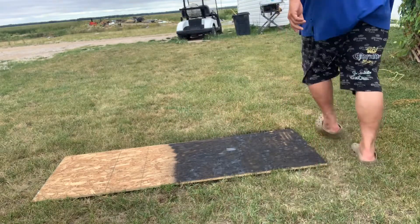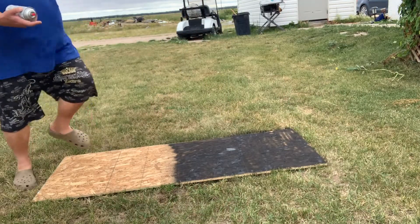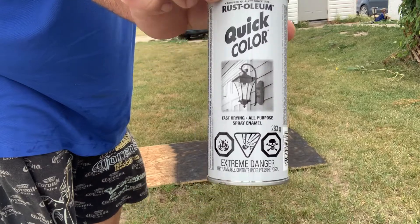I start by spray painting an OSB board. You need to have the inside black because black gets more heat in the sun. I used Rust-Oleum quick color — it was one of the cheapest paints I could get my hands on.